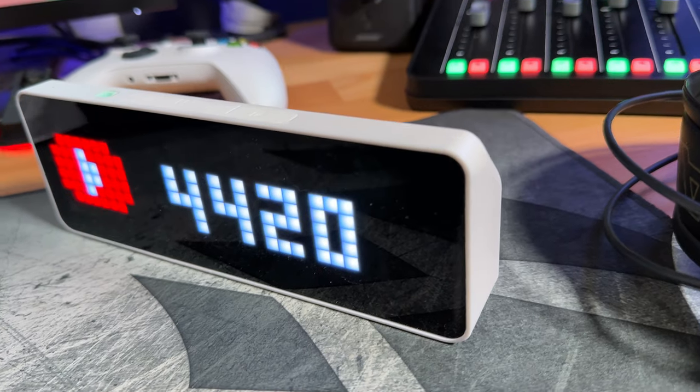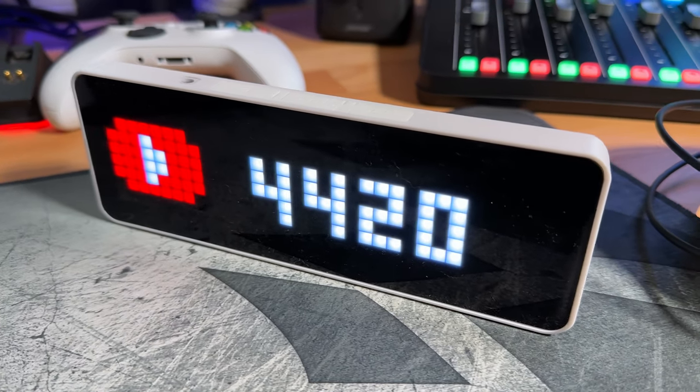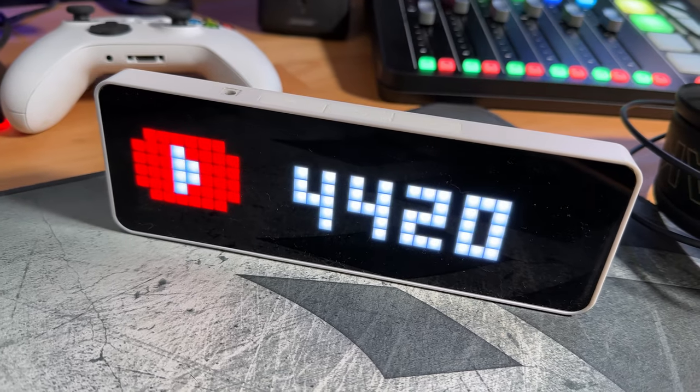That is going to be the YouTube subscriber count function. Beyond that, you currently have weather, which unfortunately at the moment only works for cities in China. They are in the process of making it so that U.S. cities also work. It does only show temperatures in Celsius, but that is also going to get a change to Fahrenheit.